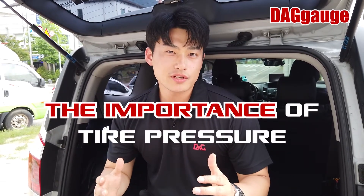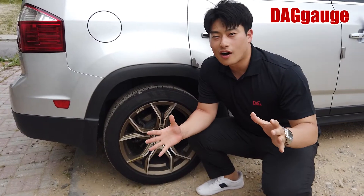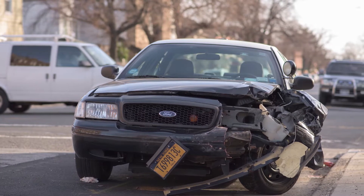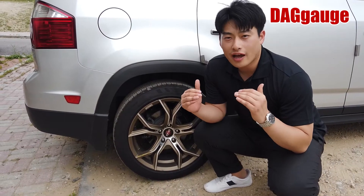Today I'm going to talk about the importance of tire pressure and how to check this easily. The wheels of the car are really really important because they are closely related to safety and your life. So, how do you check the tire pressure?